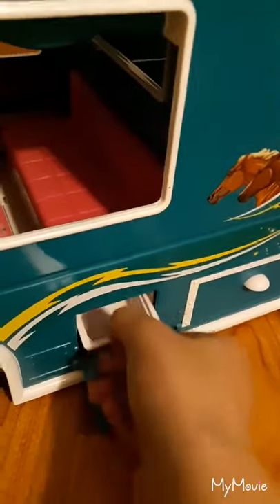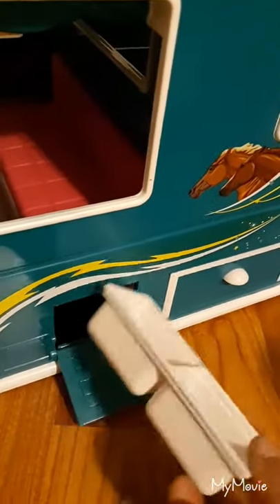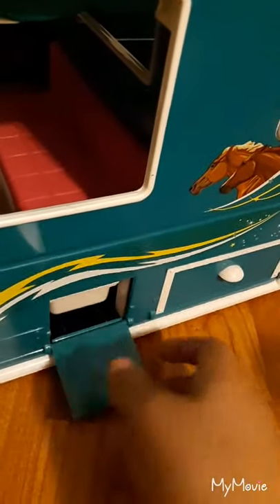The trailer has small little storage compartments beneath it. This is like a little feed tray thing that can slide under. And this in here is just storage for fencing, but all my fencing is out.